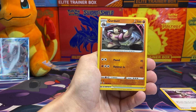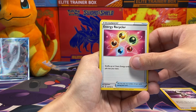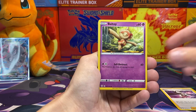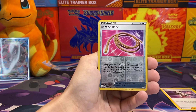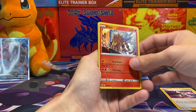This is the final pack. We got Cacturne, Girder, Energy Recycler, Sandslash, Gliscor, Altaria, Charjabug, Honedge, reverse holo Escape Rope, and a holo Intake.